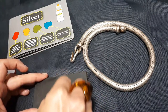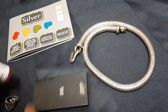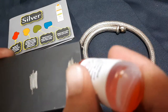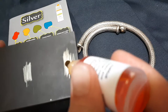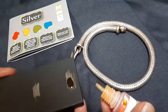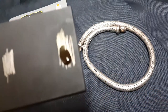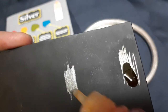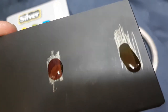This one in the middle is marked 925. To prove that this acid is good, we'll go on that one. And that's not gone red - that has gone black. Now we'll go to the marked 925, and that goes nice and red.